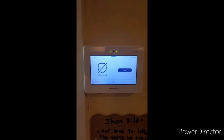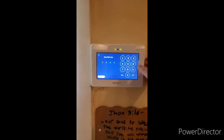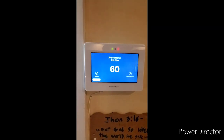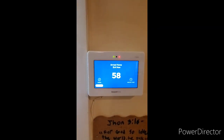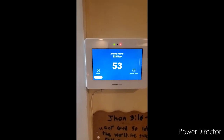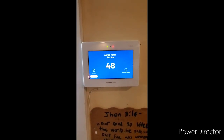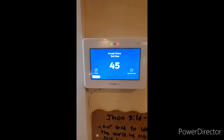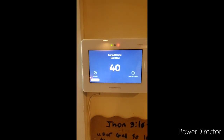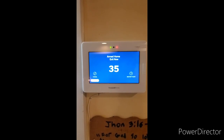We will now practice arming in stay mode. Press the arm key and hit arm home. Enter your four digit code. You will have 60 seconds to let the dog out, fetch the mail if your mailbox is close to your door, etc. Once your exit delay has expired, it will have a delay on the main entry and exit doors because we did not select the instant option.